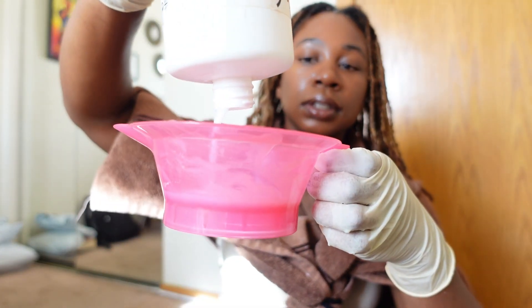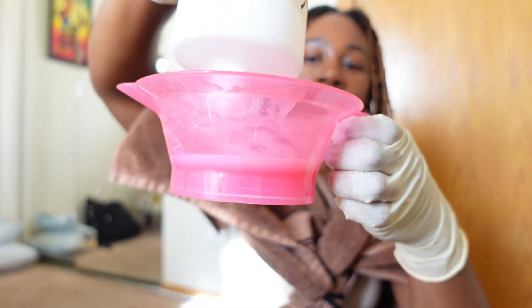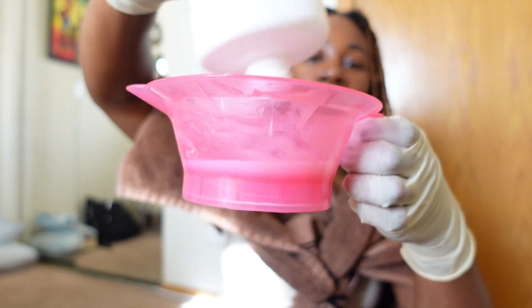The auburn color has been applied to the tips. We are moving, we are grooving, and we're about to put on the last set of gloves for the color application so we can do our roots. I need all of the natural blonde to come out — all of it.